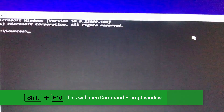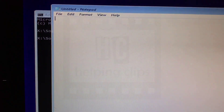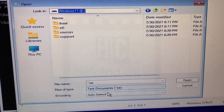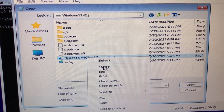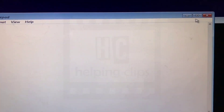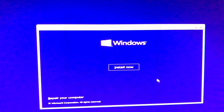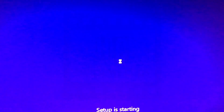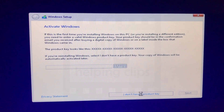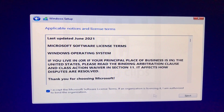Remember the bypass file we copied to the bootable USB drive — we're going to use it now. Press Shift+F10 to open a command prompt, type 'notepad', and hit Enter. In Notepad, click File, then Open. Navigate to the bootable USB drive — you won't see the file by default, so select 'All Files' in the file type filter. You'll now see the bypass registry file. Right-click on it and select Merge, then click Yes and OK. Close all the windows to return to the error screen, close that too, and click Install Now again.